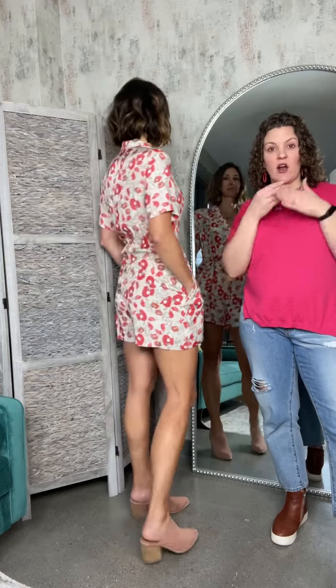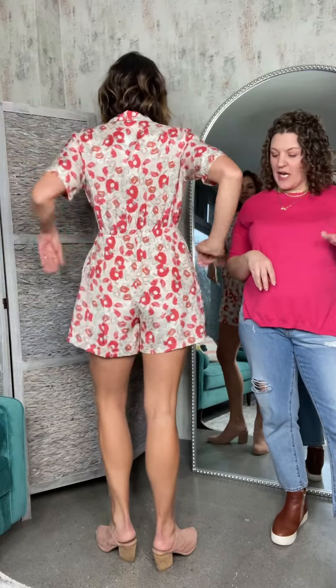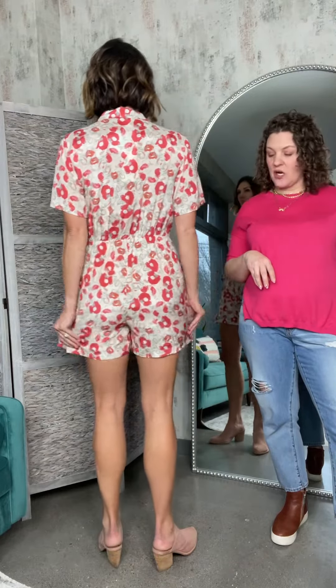This is the Schiffer Romper by one of our Paris brands, The Corner. It has pockets, which is awesome. What I love particularly about this romper — sometimes rompers have very short shorts — this is a great mid-length romper in terms of the shorts length.